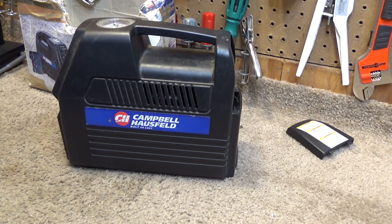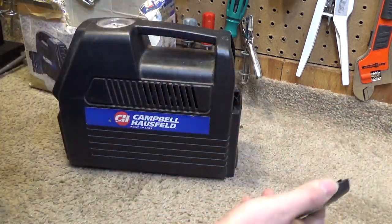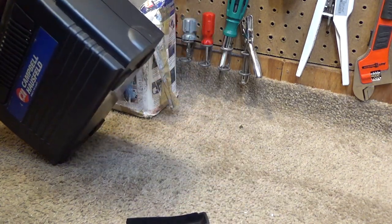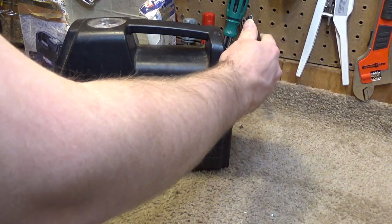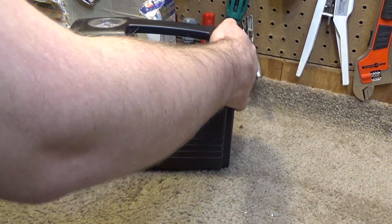And unlike a lot of things that make that claim, this actually has lasted quite a long time. We've had this for, I don't know, 15, 20 years now. It's taken a beating over the years and needs to be cleaned, but it has always provided very reliable service.